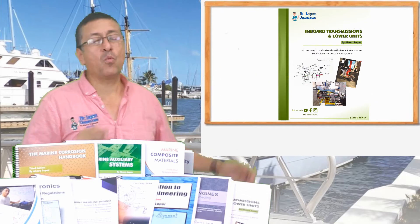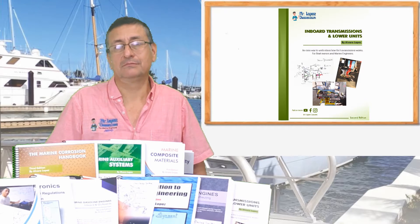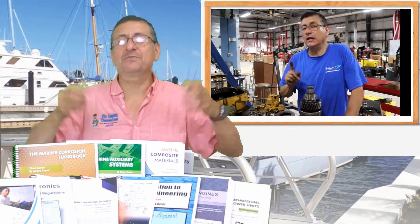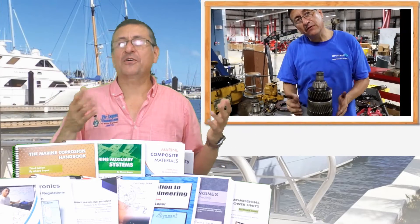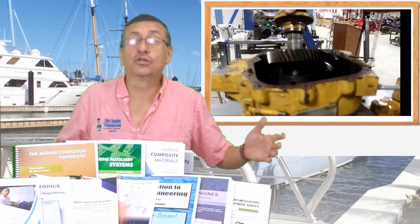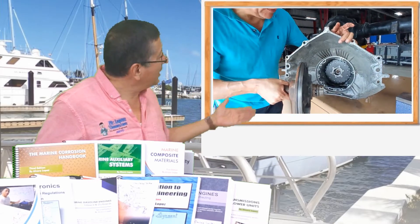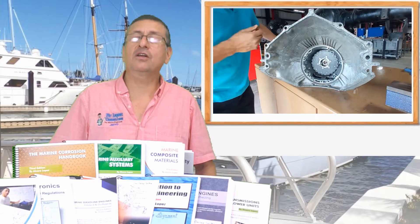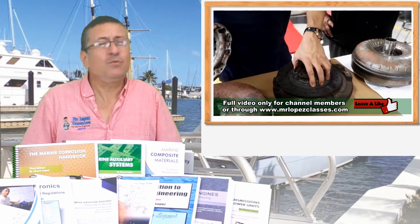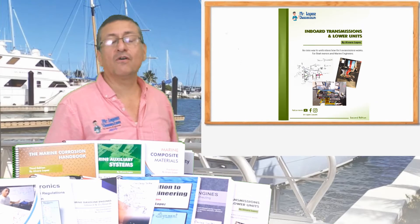The next book is the book of Marine Transmissions — in-board and out-board transmission for gas and diesel. In that wonderful course, we explain the process to check internally the transmission. We disassemble the transmission, check the clutch pack, and explain the clutch in automotive transmissions — manual and automatic hydraulic clutch, and of course the torque converter. We cover in-board and out-board marine transmission for gas and diesel.